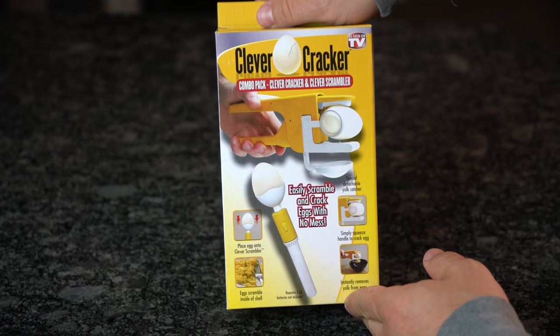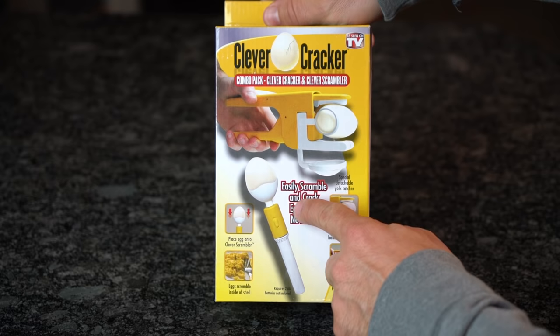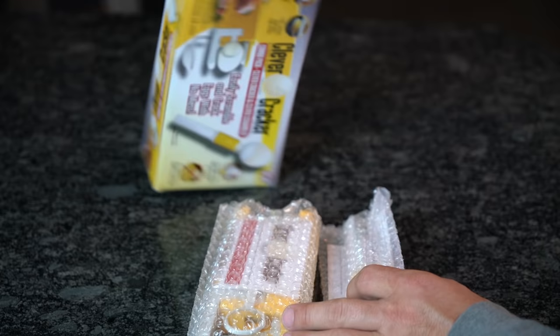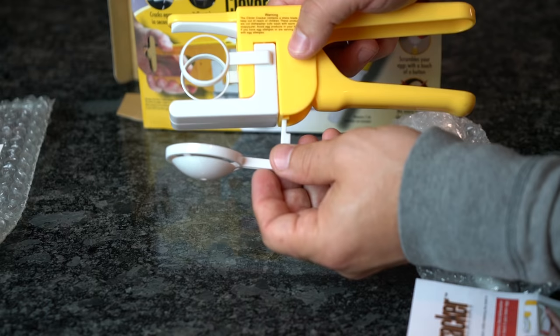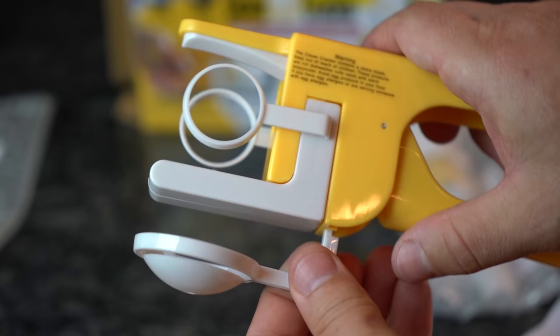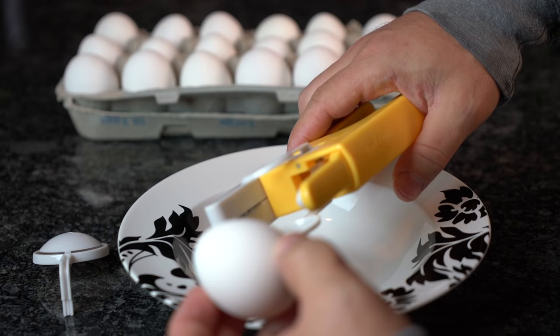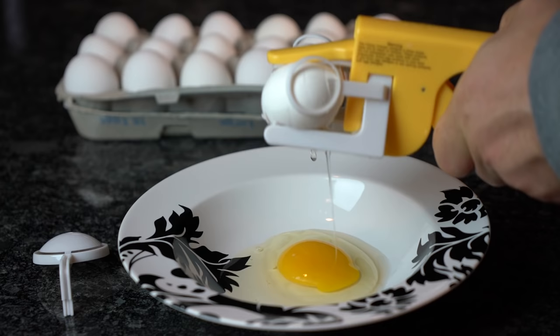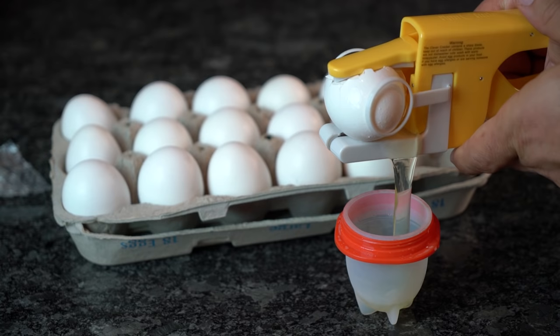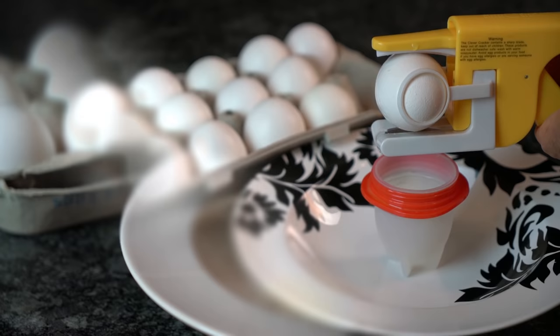Considering how easy it can be to crack an egg open, this Clever Cracker gadget already feels like a gimmick before we even started testing it. But fortunately it's cheap enough to take a risk at under $5 and comes with a bonus Clever Egg Scrambler. When unboxing, we discovered the two items are packaged separately and each comes with its own instructions. The Clever Cracker includes a special detachable yolk catcher. The directions say to place an egg inside the cradle, ensure both ends fit through securely, then bring it over a bowl or pan and squeeze the handle firmly until the egg cracks. We first tested this when cracking eggs for the Egglets product, and the initial results were fairly weak — the shell cracked, but it also shot egg white out the side and away from the intended container.